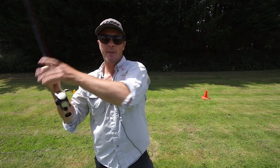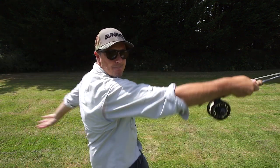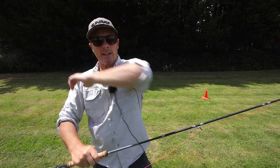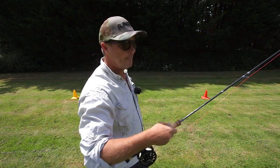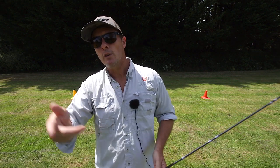You notice that I've started hauling here and pulled it right back behind me, which gives me this massive haul, which creates this line speed and this distance we're looking for. Let me show you.